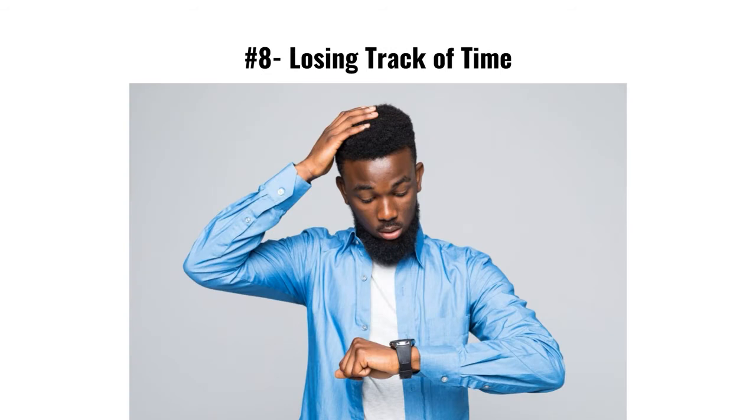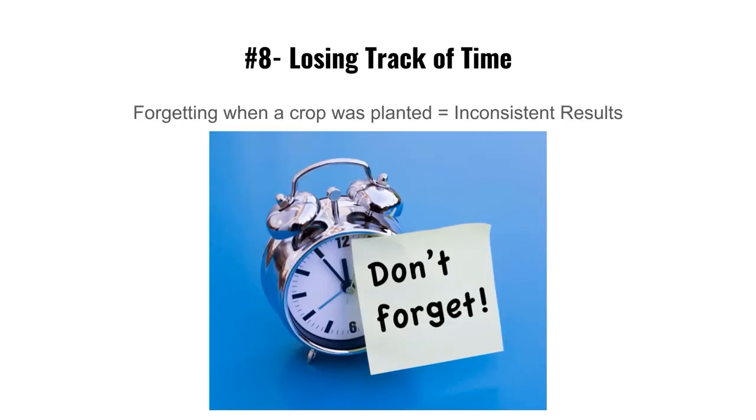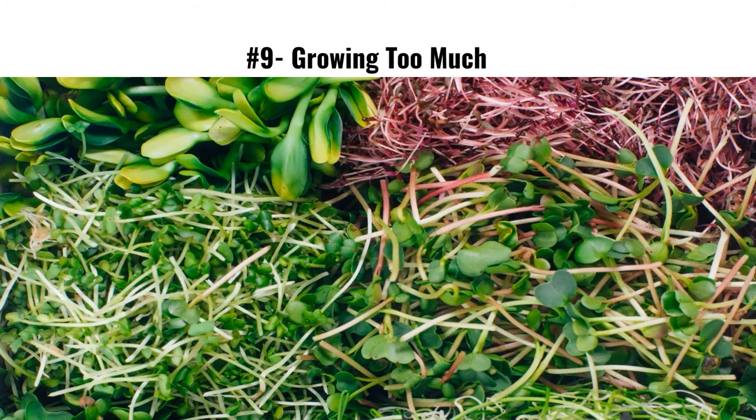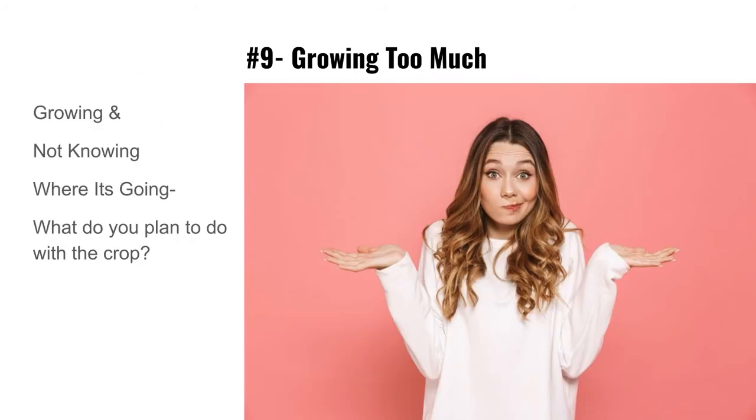Mistake number eight: losing track of time. Not knowing how long trays have been in germination or when a crop was planted leads to inconsistent results — getting them out of germination too late causes mold, too early means insufficient growth. Keep records and consistent schedules. We've moved from spreadsheets to using Seed Leaf — I did a review on that — and we're loving it. They keep adding more features.